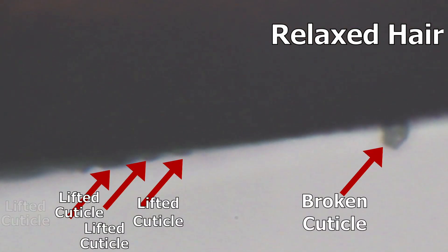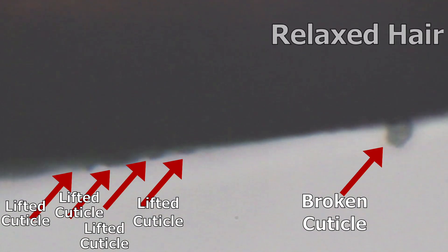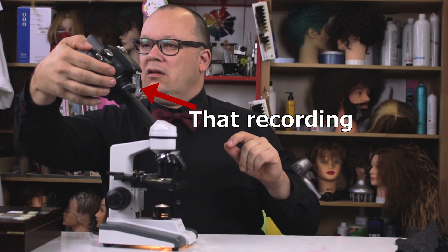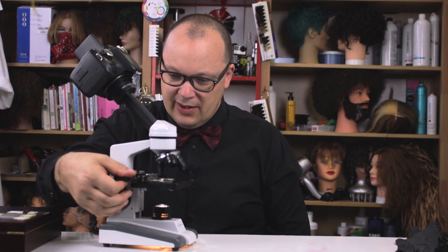You can see way over there on the edge of the screen some cuticle that's been compromised. Let's see if I can slide the slide over with one of my little dials here. I'm going to see if I can snap some pictures too. I'm going to shut the recording off and try to focus in with a picture, because with a picture I can edit for contrast and maybe see a little bit better. I'm going to move the slide around and see if maybe I can catch a piece of hair that's a little easier to see.